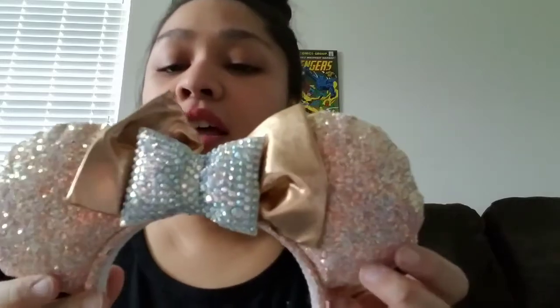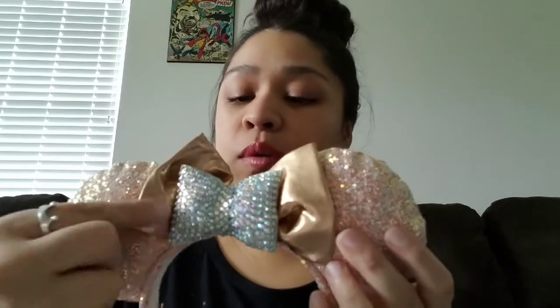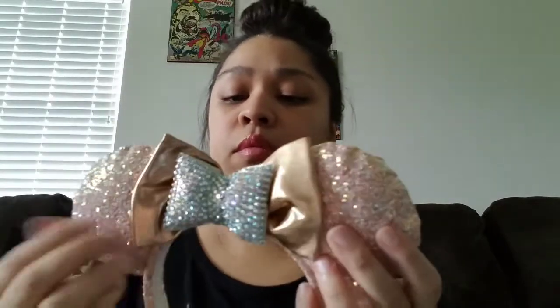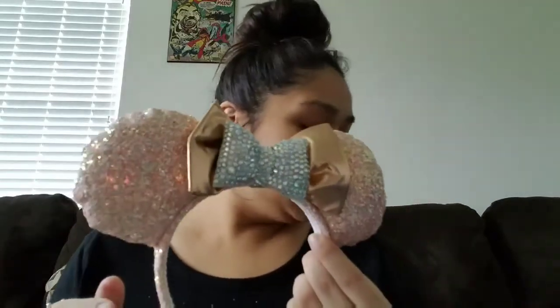For the third pair, I got the mystery ears. This is almost like a rose gold — the bow is rose gold and the ears are a very light pink, basically rose gold with a bejeweled bow on top. I'm noticing that all the bows on these ears are kind of messed up, but I'm pretty sure you can fix that. Look how pretty — I really like this pair. So this is the mystery set.